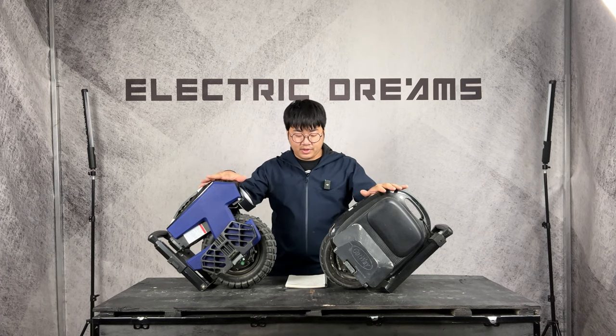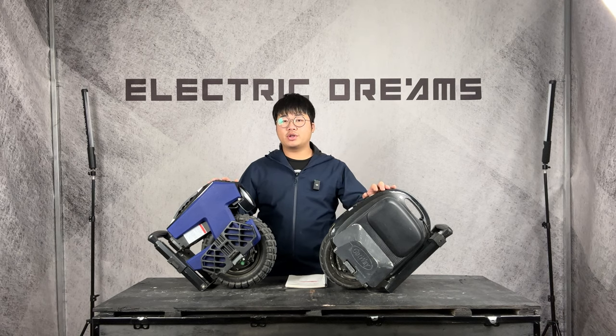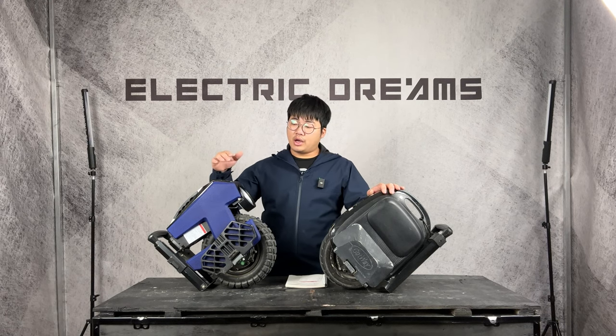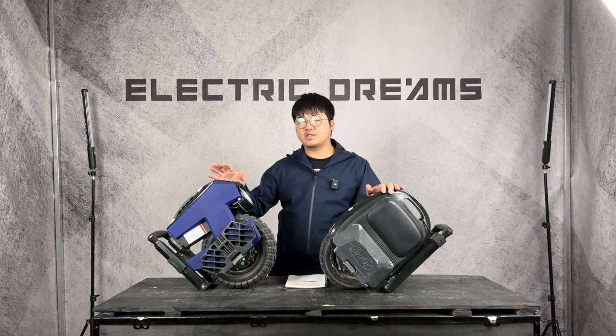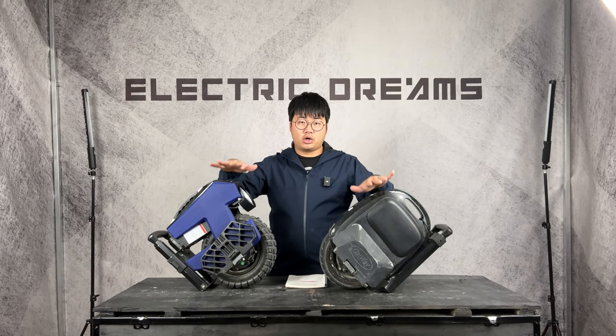Comparing based on specs: both systems are 84 volts. The M10-3 is 512 watt hours — realistically I never use that in one go; it just means I charge less and can take it out more times without having to charge every time. The new M10-4 uses 750 watt hours of battery.